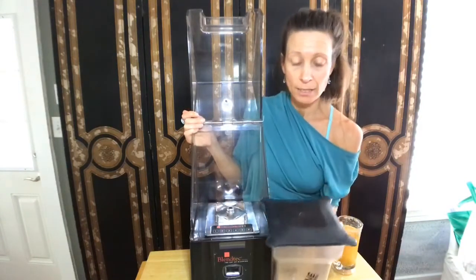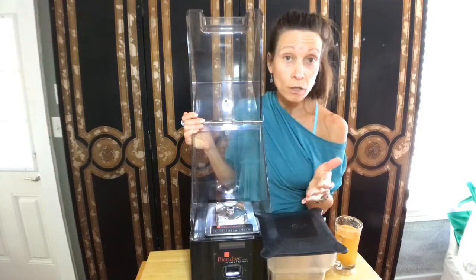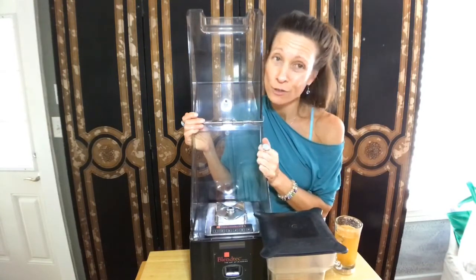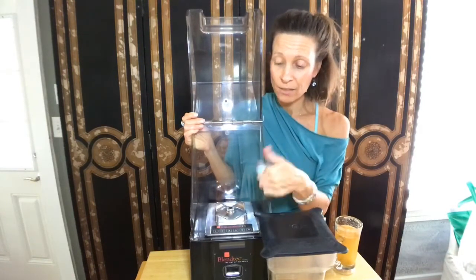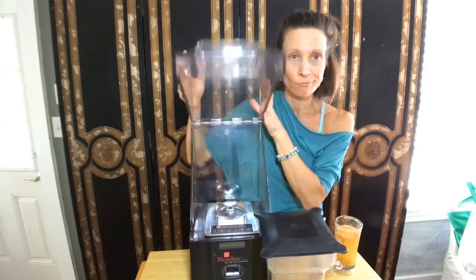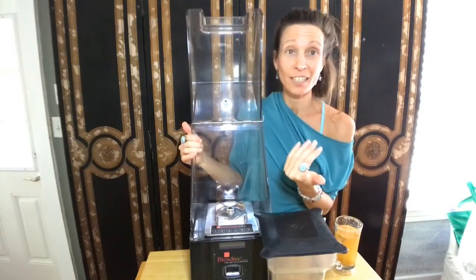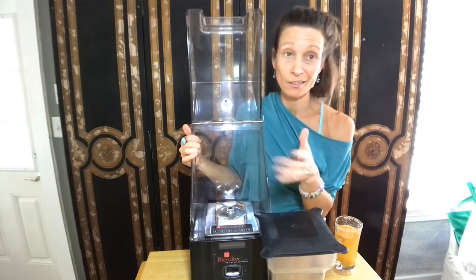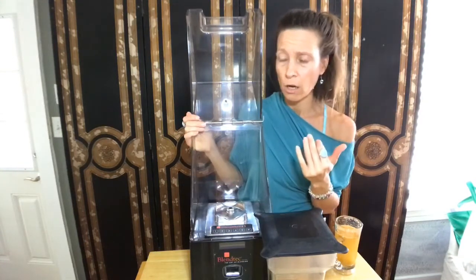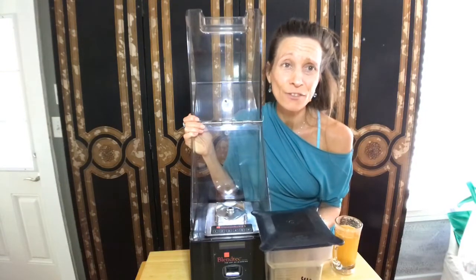When I first bought this, I was very lucky because the man I bought it from apparently had a smoothie juice bar or something and was getting rid of it. This only has 4,280 cycles on it. I already have another one; I just can't fit this in my kitchen because it's not compact enough. I'm kind of downsizing, so I've listed it on OfferUp and Facebook. I paid probably $575 for this, and 4,280 rotations — that's not very much.